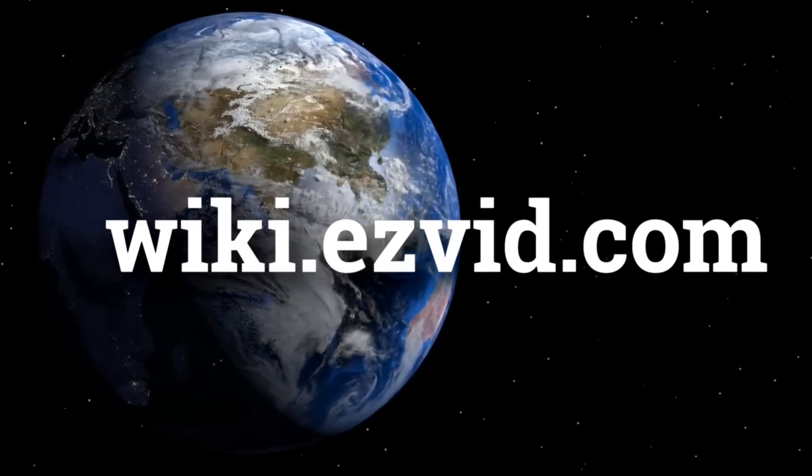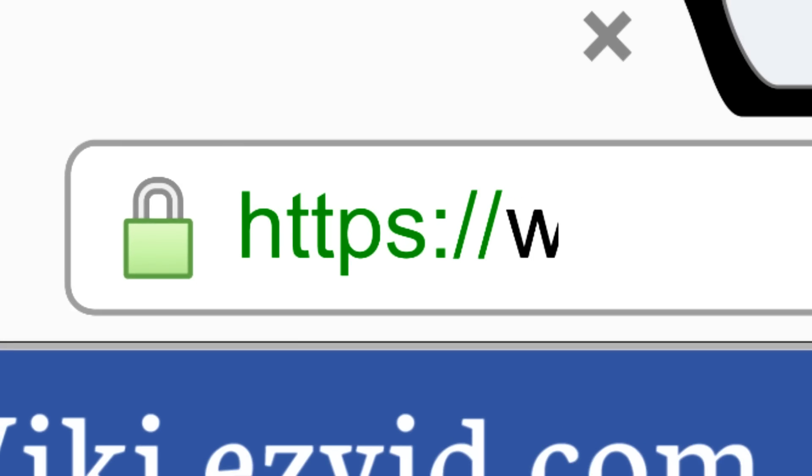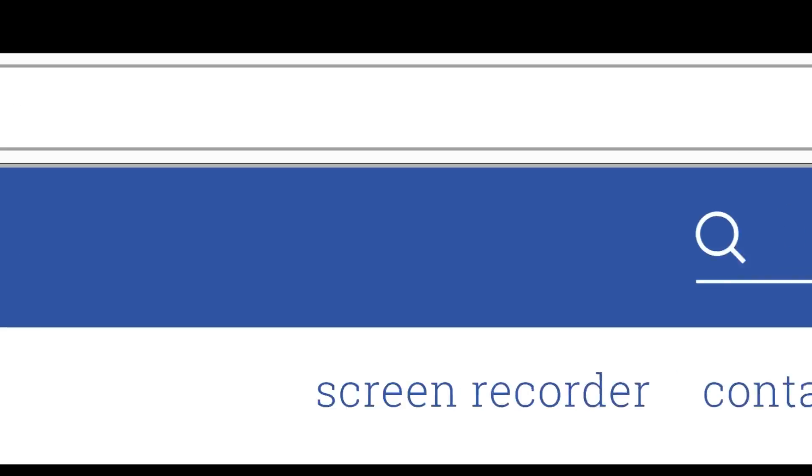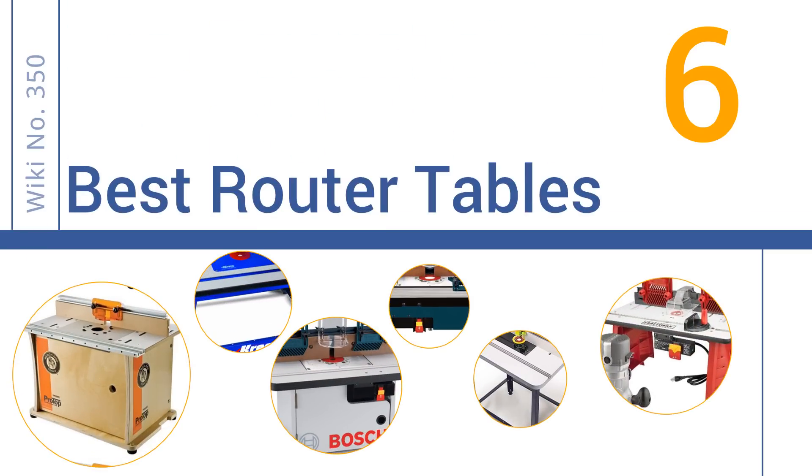wiki.easyvid.com. Search EasyVid Wiki before you decide. EasyVid presents the 6 best router tables. Let's get started with the list.